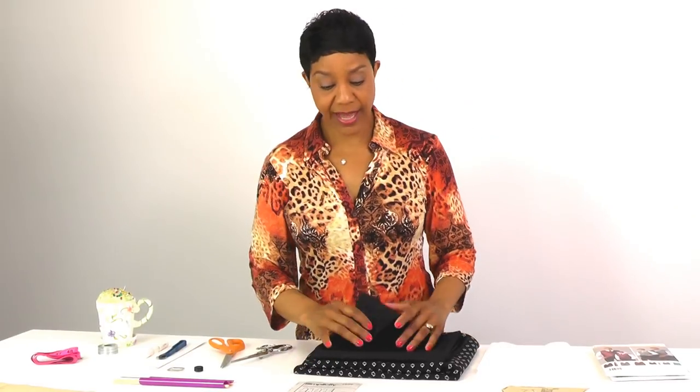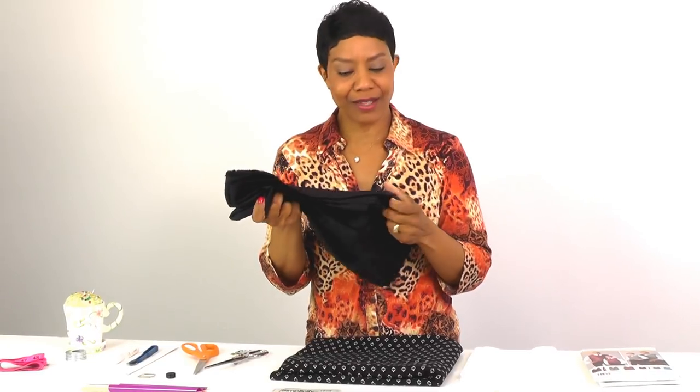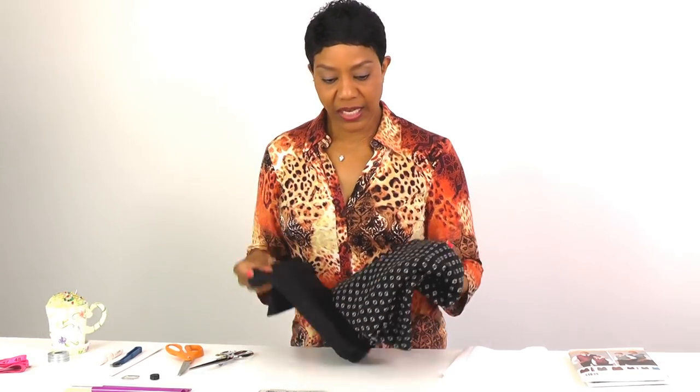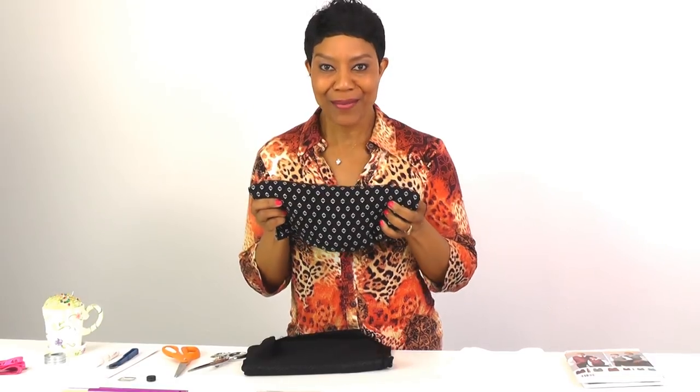For my outer fabric, I let my husband choose his own fabrics. For the vest I made him with the brocade, he chose the fabric and the buttons. For this vest, same thing — I let him choose. We went downtown Los Angeles to Michael Levine; they have an area called the loft where they sell remnants. He chose this one — it reminds me of a brocade — and I'll use it as the outer fabric. For the lining, he chose a fabric he originally picked for a shirt, so I'm going to use it as the lining for a pretty casual vest.